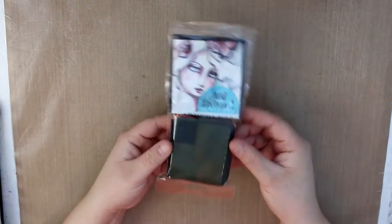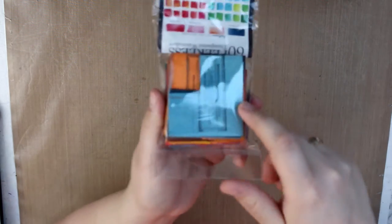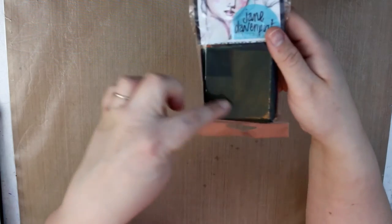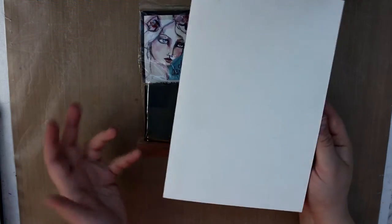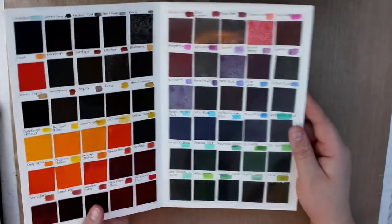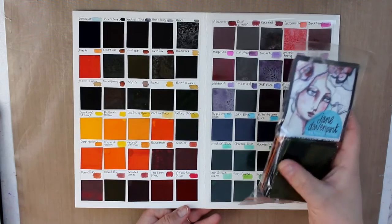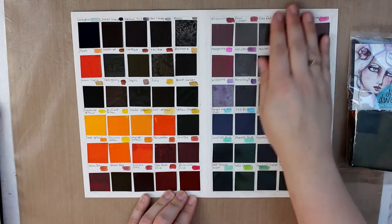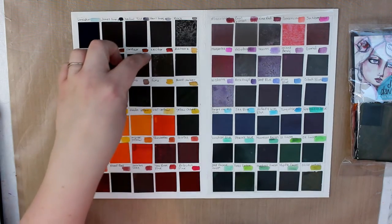The other thing I got for Christmas was the Peerless Watercolors. These are little chips of watercolor — the back side is paper and this side is the ink. What I've done, like a lot of people on YouTube show you how to do, is take a little corner out of all the little chips and made my own palette so I can stick it inside my journal. I like to journal on the couch or sitting on the bed while watching TV, so this is really convenient.